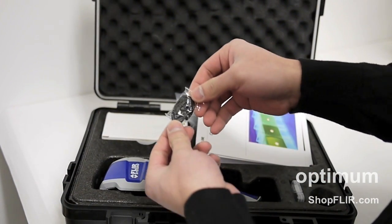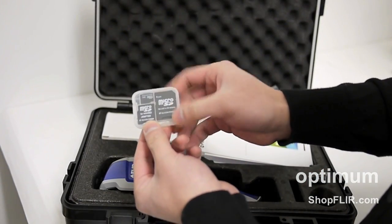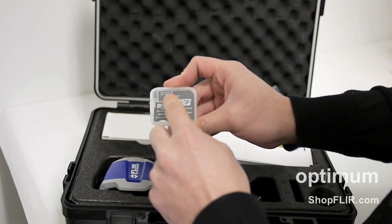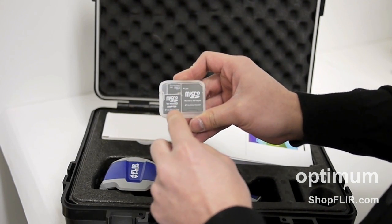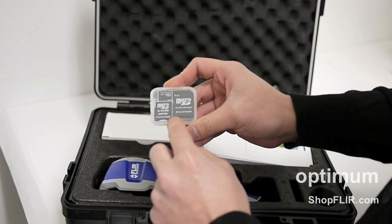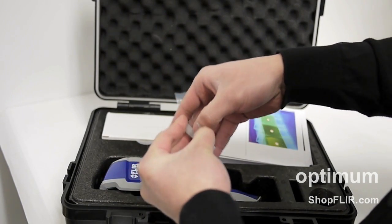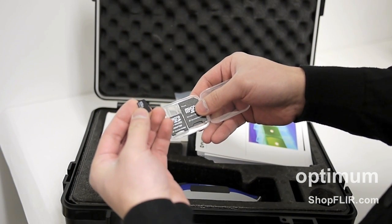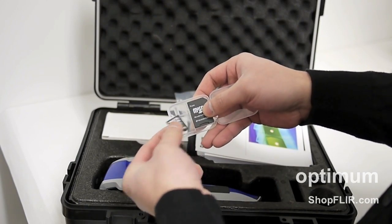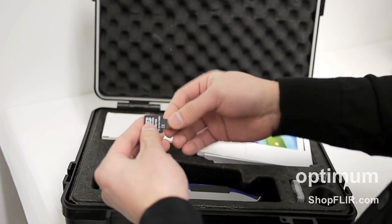You'll also see that it has a wrist strap and the memory card. The camera is actually compatible with three different types of memory cards. The memory card itself is a micro SD — it's a two gigabyte card. The camera uses mini SD size, so there's an adapter for it. And if you have a memory card reader or any other digital camera, you'll use the standard SD size. You just click out the micro SD, slide it into the slot, and you're good to go.